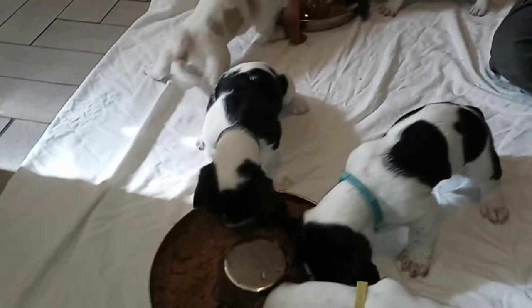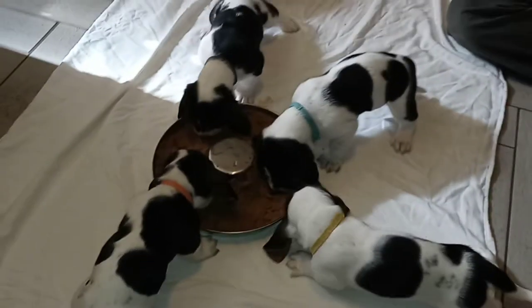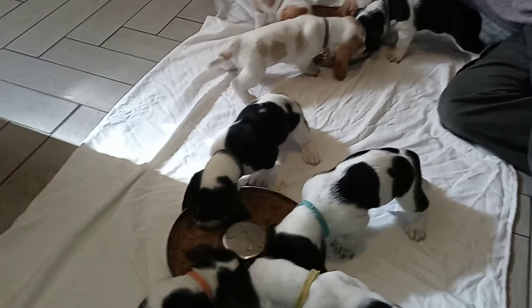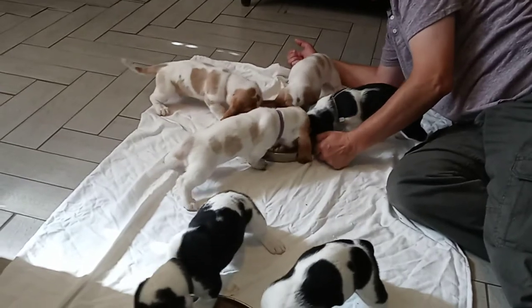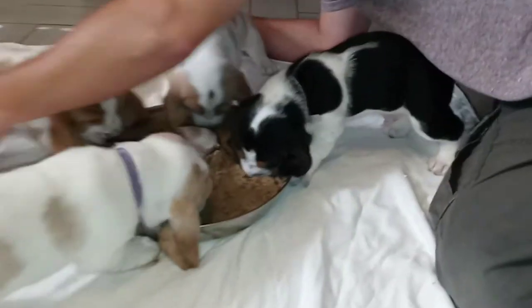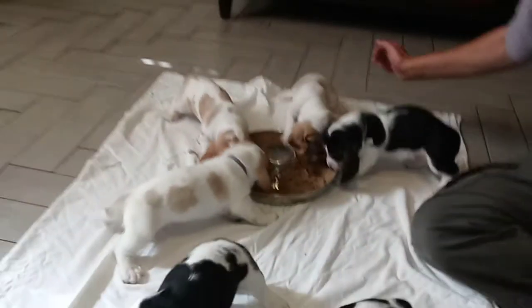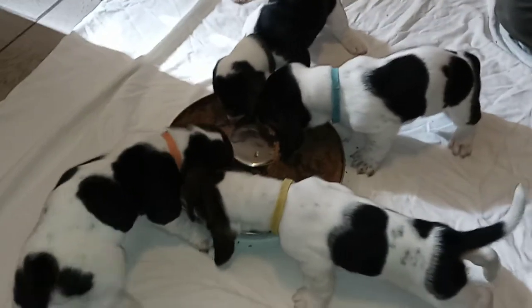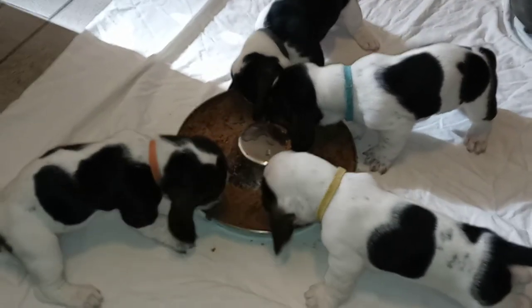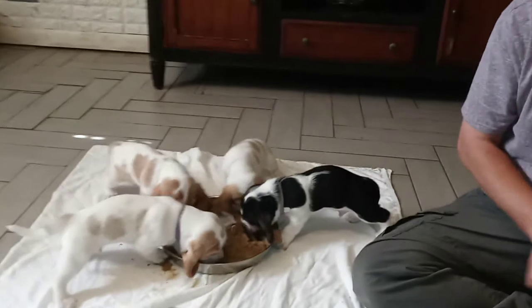And ears. Oh yeah. You get some, Betsy girl. They keep sliding off. I think I called the wrong puppy Seamus. They're going to town over there, boy. You can see the bottom of the bowl already.